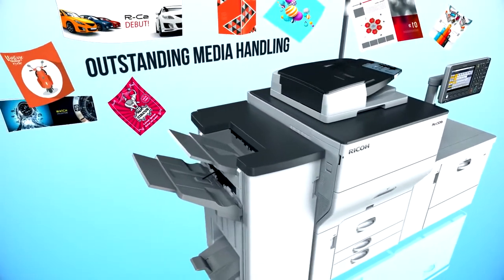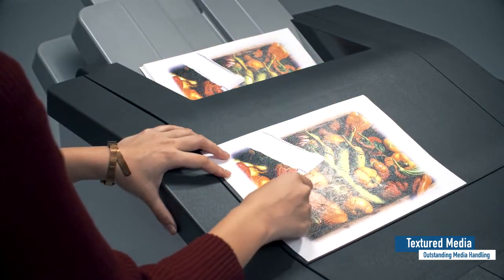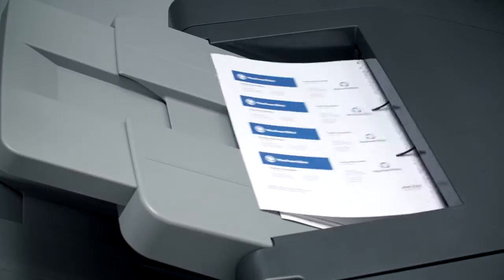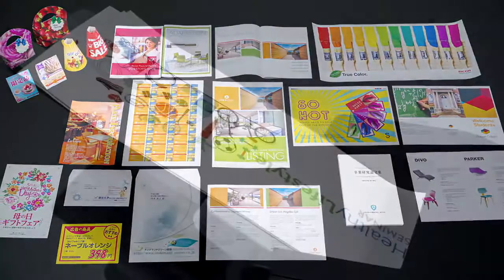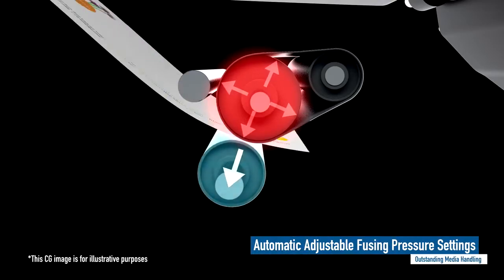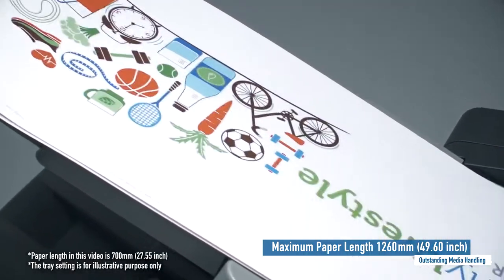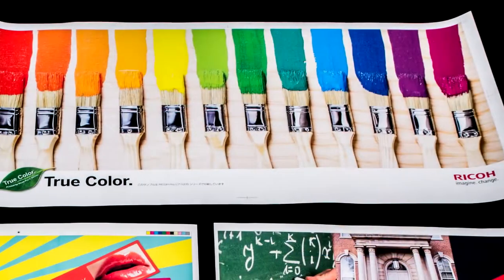Outstanding media handling. New transfer technology and an elastic fusing belt enable an even higher level of print quality on textured media applications such as business cards and book covers. The Ricoh Pro C5200S Series delivers value-added printing by supporting a wider range of media such as envelopes, utilizing automatic adjustable fusing pressure settings. Supporting paper length up to 1260mm meets the expectations of the on-demand printing market.